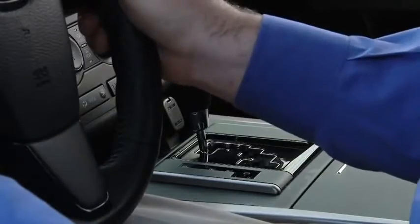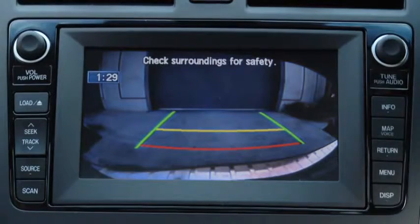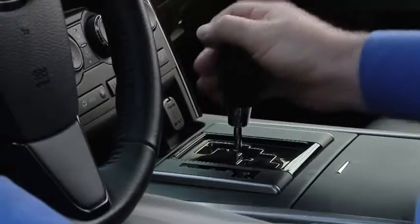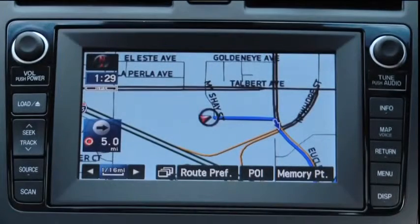To show the rear-view monitor display, shift the transmission into reverse with the ignition switch on. When the shift lever is moved from the R position to another position, the screen returns to the previous display.